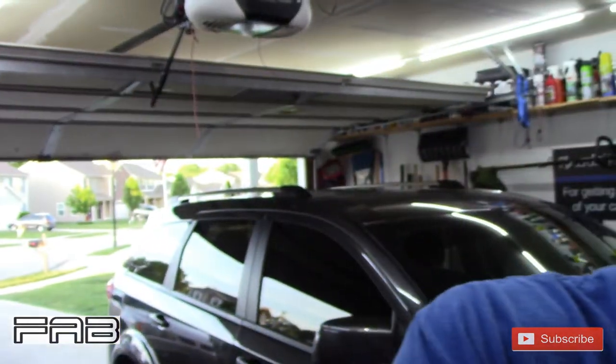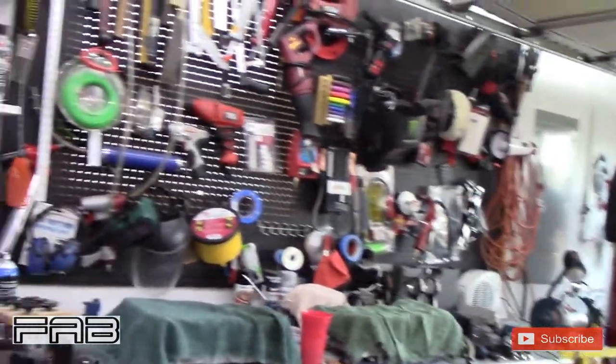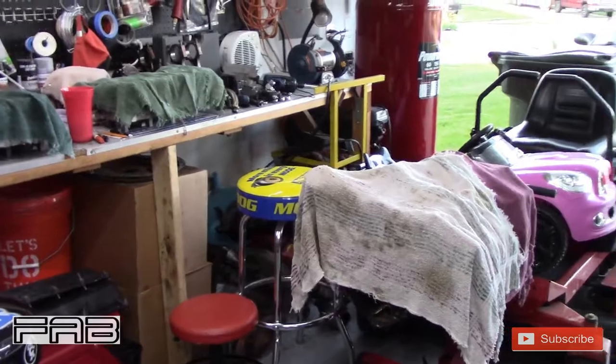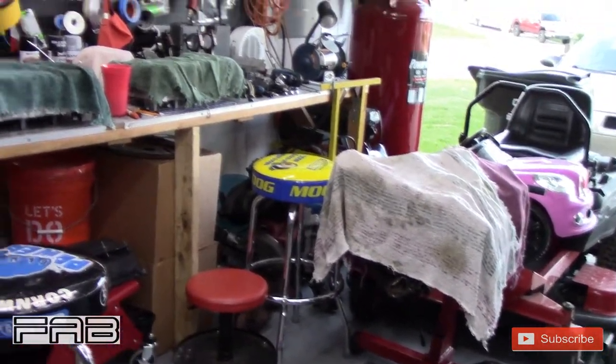I want to at least get this video out because I ordered some stuff from a company I've never ordered from - I want to show you guys that. But first, I'm going to show you what I've been busy with. I bought a 2006 Jeep Grand Cherokee for my wife - it needs an engine. The car came into the shop towed in.